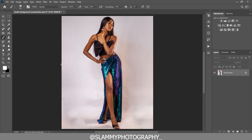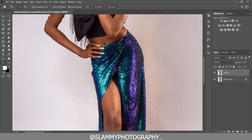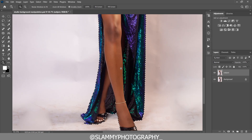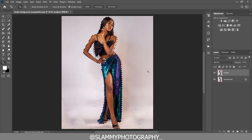Now we are going to flatten the image — right-click and click Flatten. Then duplicate the background and name it 'Subject.' Come to the Quick Selection tool, click Select Subject, and Photoshop will select the subject from the background. Zoom in to check the selection, and once confirmed, click the layer mask to separate the subject from the background.